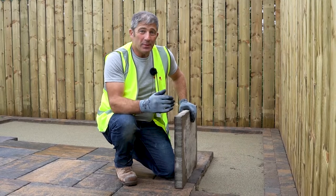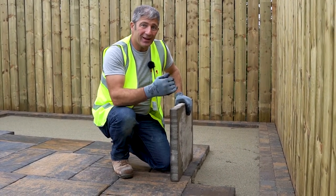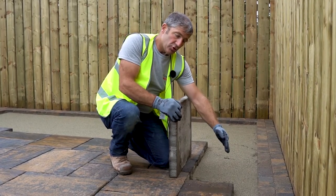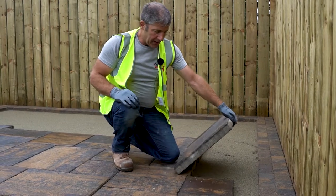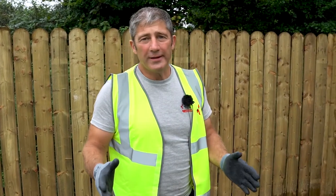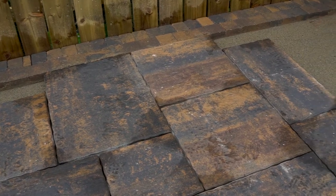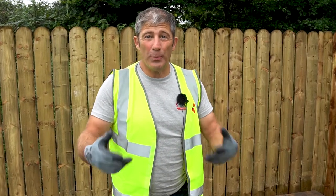At this point, you may just deviate from your laying pattern because you're approaching that cutting edge. One thing you need to avoid is those straight lines, so in this case we'll be cutting this slab to go in that position and avoid that straight line. It's okay to put two 450x450s next to each other side by side — it's absolutely fine, as long as you don't repeat that pattern too much throughout your patio.